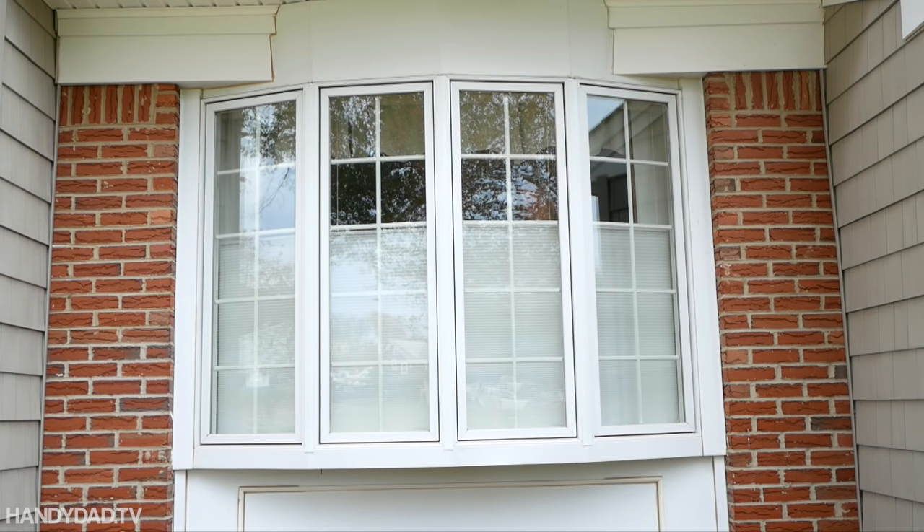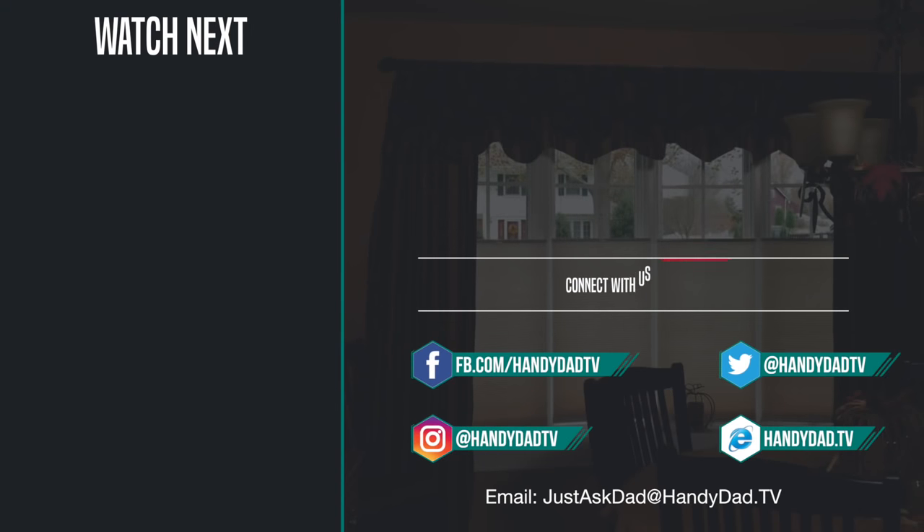Check out the video description if you'd like more details about these shades. Visit my website handydad.tv for more great ideas and information. Be sure to subscribe to be the first to know when new videos are posted.